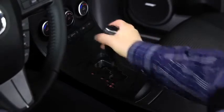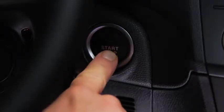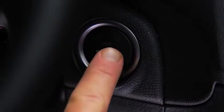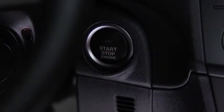To stop the engine, shift the automatic transmission into the P position, or shift the manual transmission into neutral. Then press the push button start to turn off the engine. To activate the accessory position, press the push button start without depressing the brake or clutch pedals. In an emergency, continuously pressing the push button start while the engine is running and the vehicle is stopped, or quickly pressing it any number of times, will turn the engine off immediately.